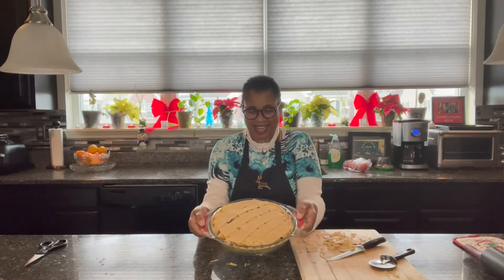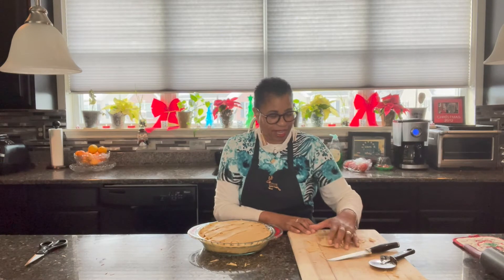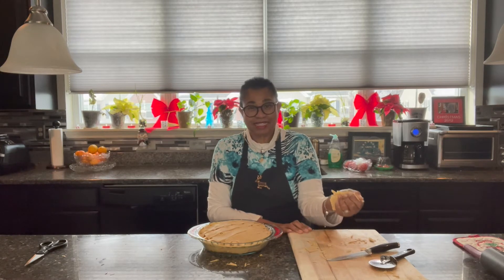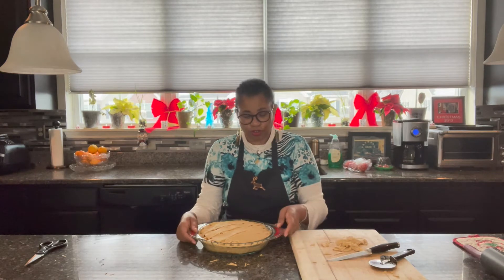Okay everybody, we are done. As you can see, I've latticed. Here's my leftover crust — you can save it and use it for something else. Freeze it, save it, and use it another time. It's all good dough that you don't want to throw away.